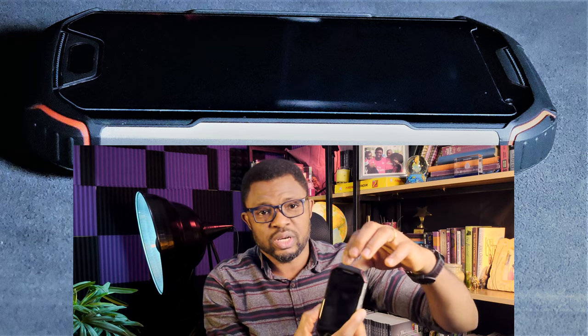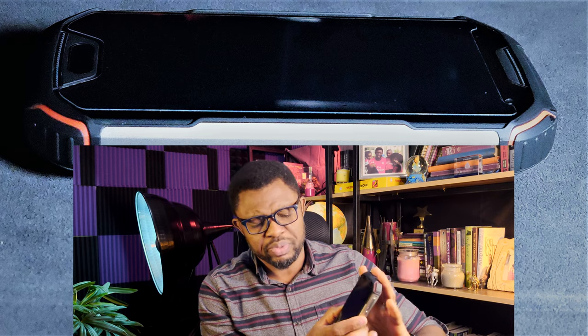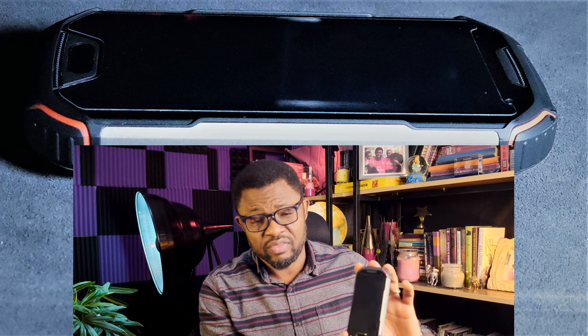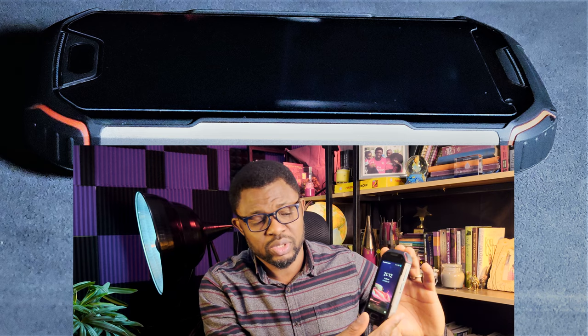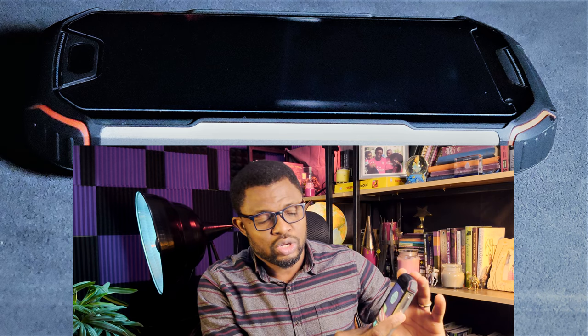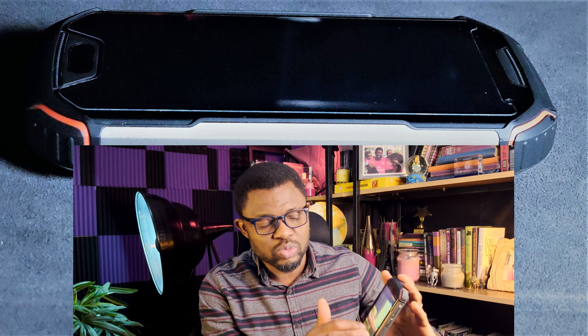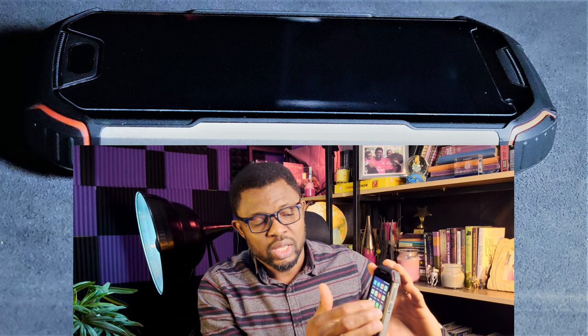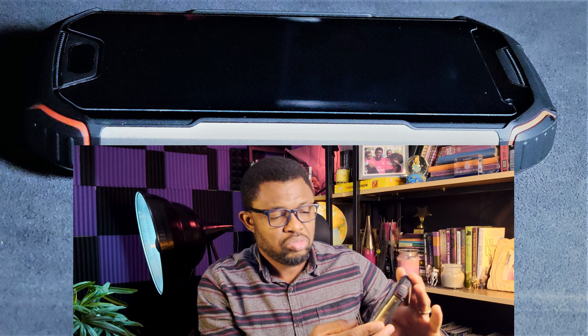On the front of the phone you have the top speaker for phone calls, and the selfie camera is an 8-megapixel camera that takes okay pictures. At the bottom you have the fingerprint scanner which works very well every time — absolutely no problem. It's also got the back button and the recently-opened apps button. The screen is smooth and does everything you want with no problem.